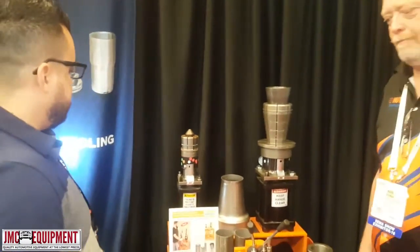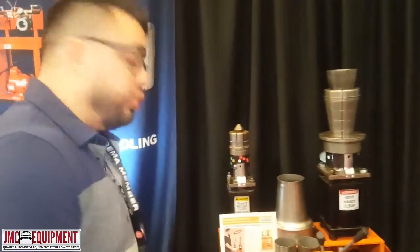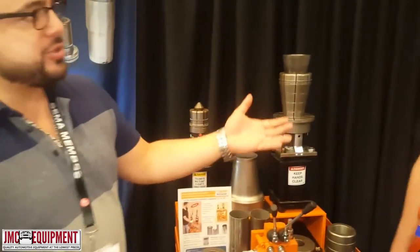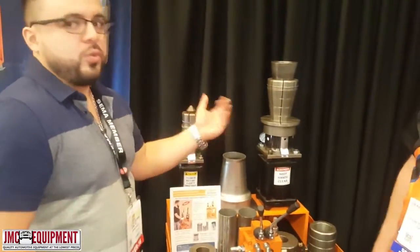Hey guys, here we are again at the Hood Bank Pearson International booth with Mark. Today I want to talk about the 600x4V Dual Headed Vertical Expander. So Mark, tell us a little bit about what this machine does and what are we using?